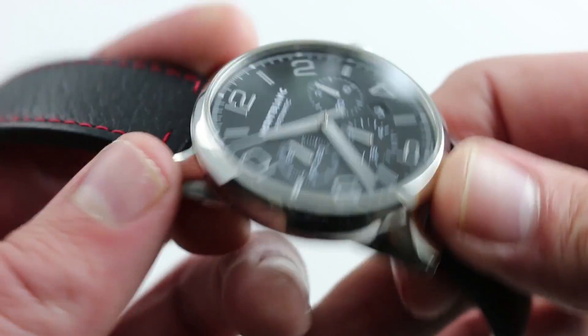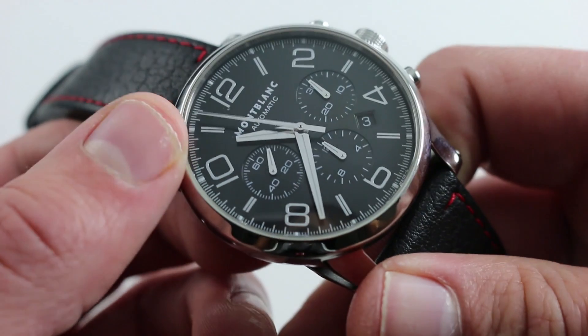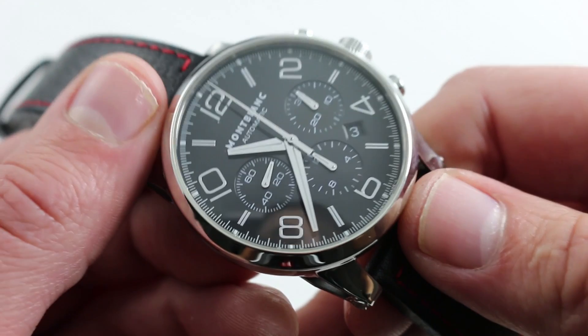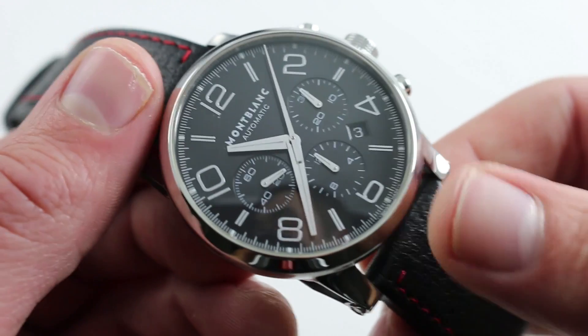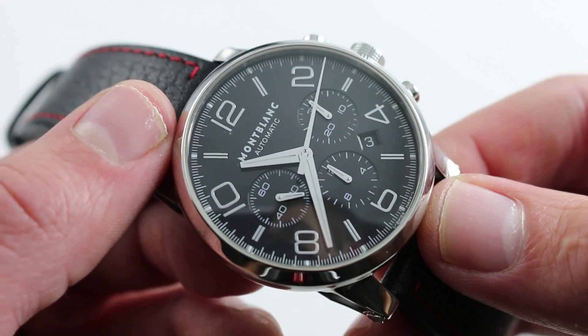This being the 7753, it does feature a case-side adjuster for the date. The watch is aesthetically beautifully balanced, and also tank tough, thanks to the use of the 7753. The crown is not a screw-in, and the watch does have 3-ATM water resistance. So while the aesthetic is very sporting, the watch is a sports watch for land applications only.